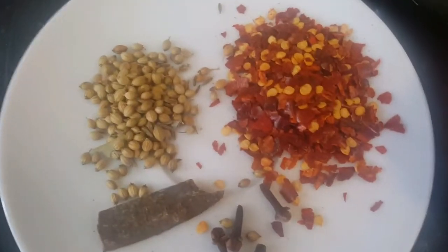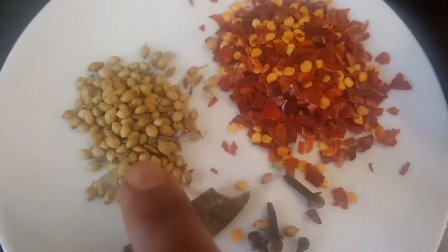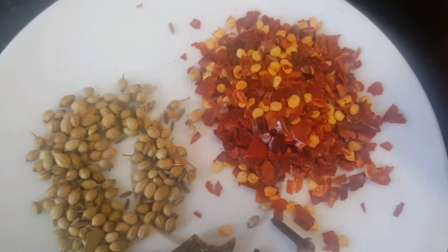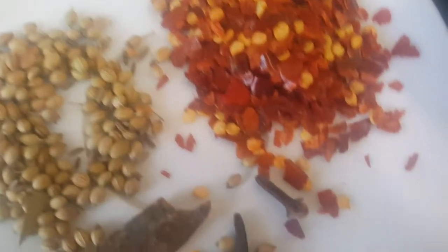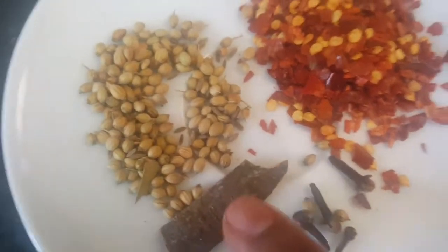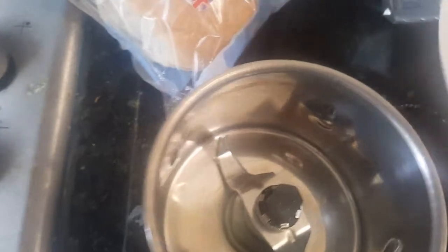Dabeli masala is easy to find in the market, but here's how to make it: take two tablespoons of whole coriander, two big red chilies or two tablespoons of chili flakes, four or five cloves, and one big piece of cinnamon stick. Put them all in a small mixer jar and grind together. Dabeli masala has a strong cinnamon flavor — you can add more cinnamon if you like.